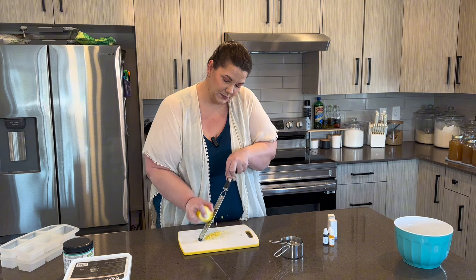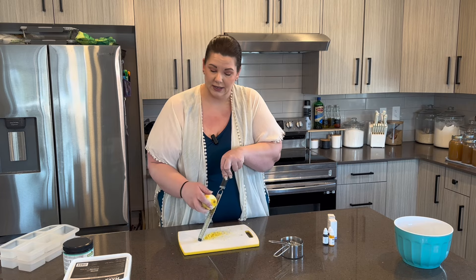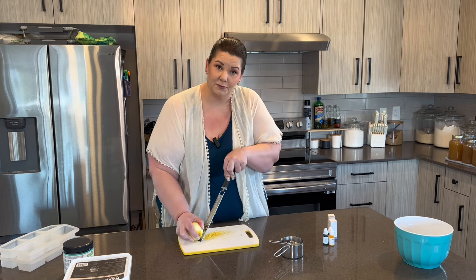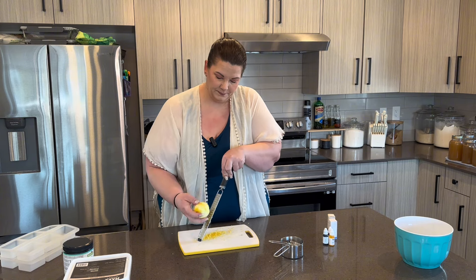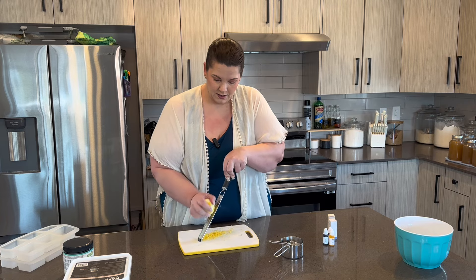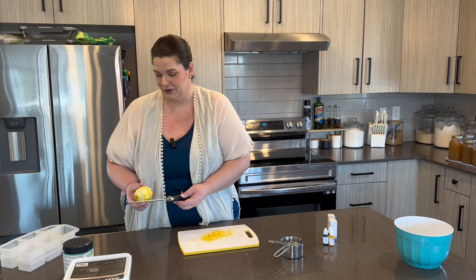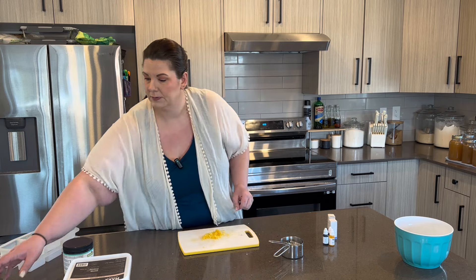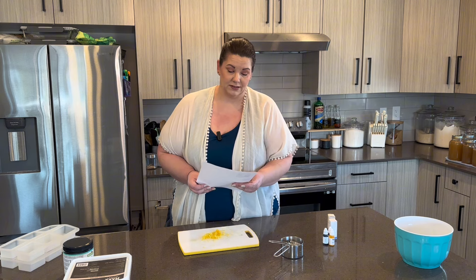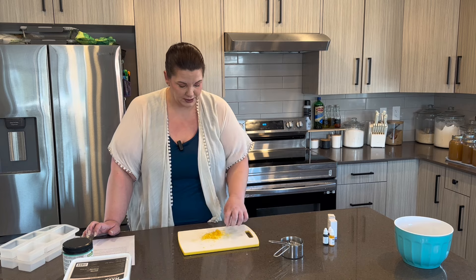If you want to follow this recipe, I will try to type it out in the description box, or I'll try to find a link to it. This is a recipe I found on Pinterest so I might actually be able to find the link and post that for you guys. I was super excited to film this video — I've been out of sugar scrub for quite a while. The recipe says it makes four bars but it doesn't say how big the bars are, so I'm going to one times the recipe just to see how much it makes.